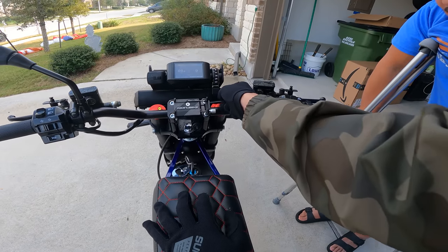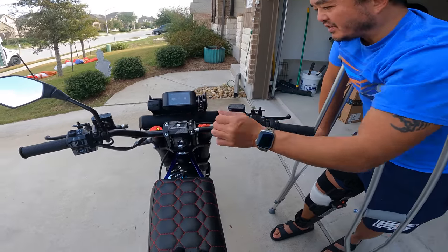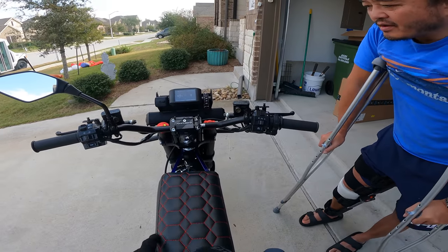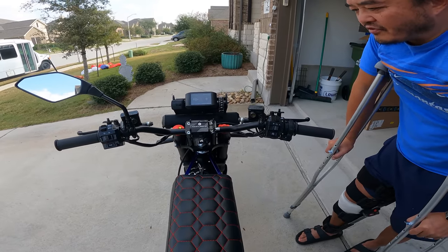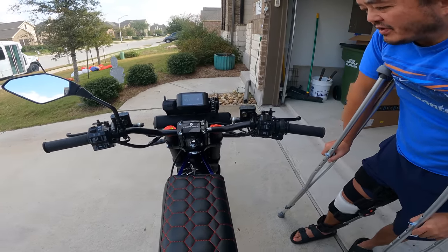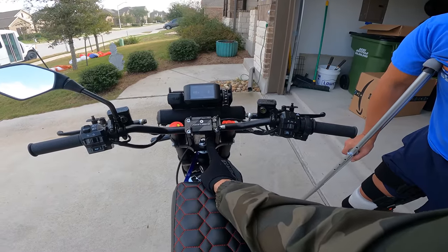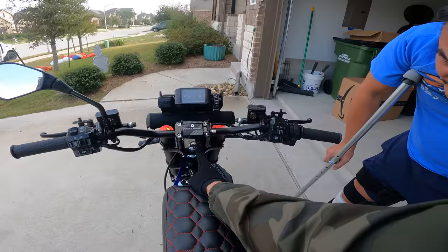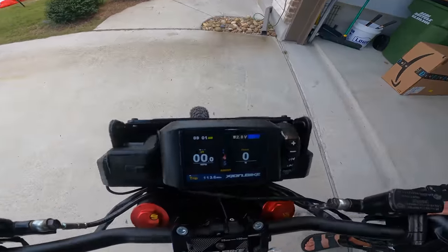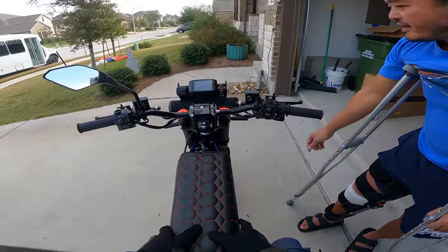Does the USB work — have you tried charging a phone? Not yet. Sometimes they just have a USB and it doesn't work. It does come with a phone holder, which is good. I have an iPhone 12 mini and it fits perfectly. What are these — headlights? Yeah. I don't actually know what that is. Crazy headlights up there — three light bars.